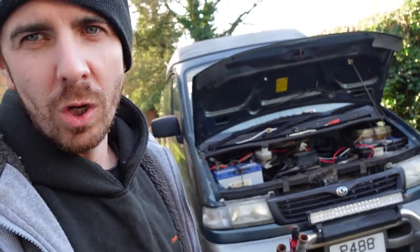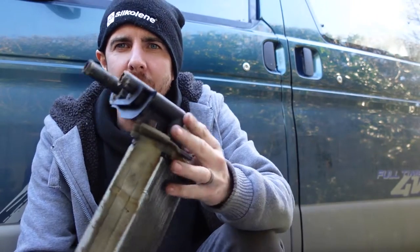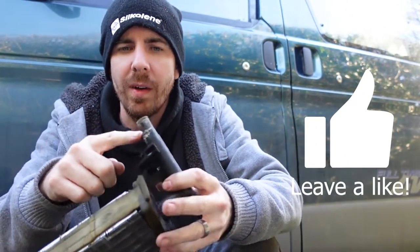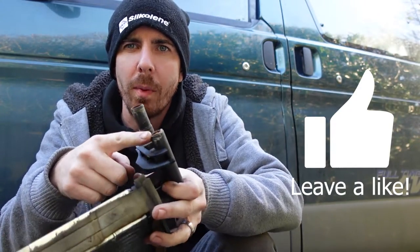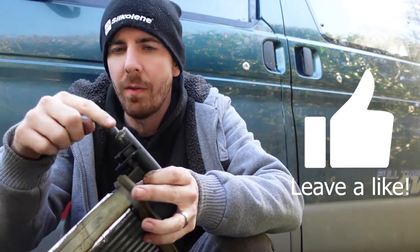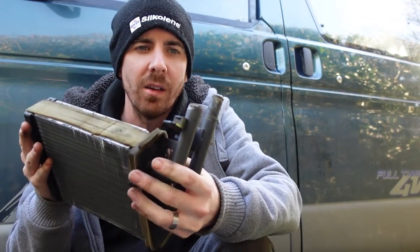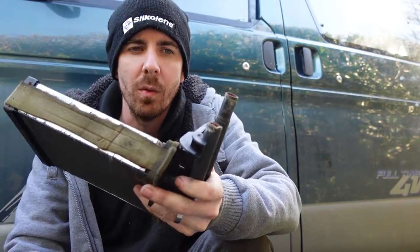So this is John's heater matrix. He said he had a bit of a water leak, so I had a look and found it was leaking from one of the pipes — the other half of the pipe is still in the car which you have to get out. It was leaking from here and I literally just touched it and it fell apart in my hand. So we're going to need to get a new heater matrix.